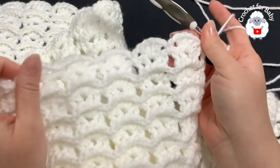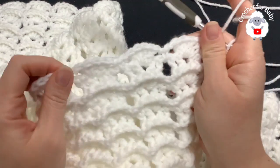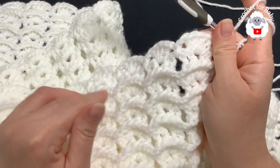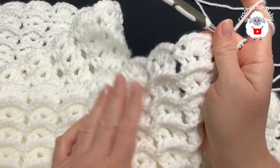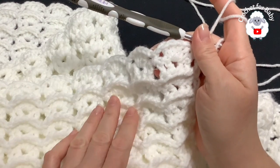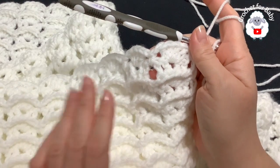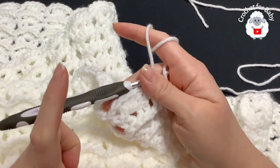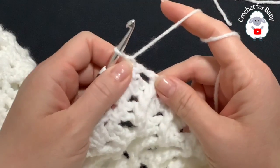I have done a total of 65 rows for my blanket. My last row here was row 65, done on the right side. As it is, the blanket is measuring 32 inches by 32 inches. If you haven't started and want to make it bigger, the multiple is six plus one — just add more chains. I'm going to make a wider border so the blanket itself is bigger overall.